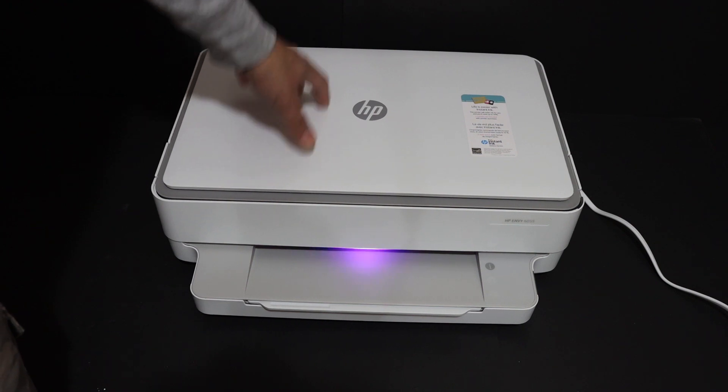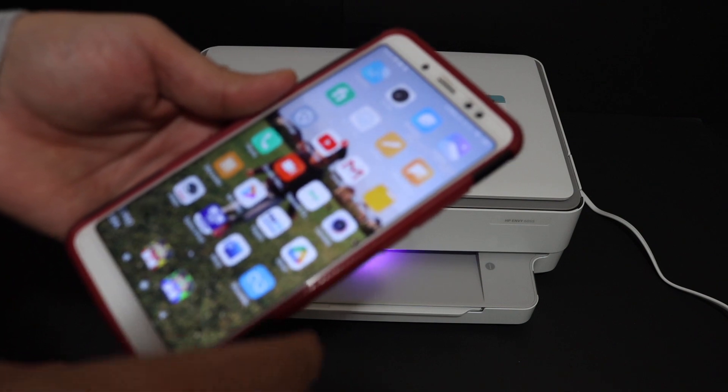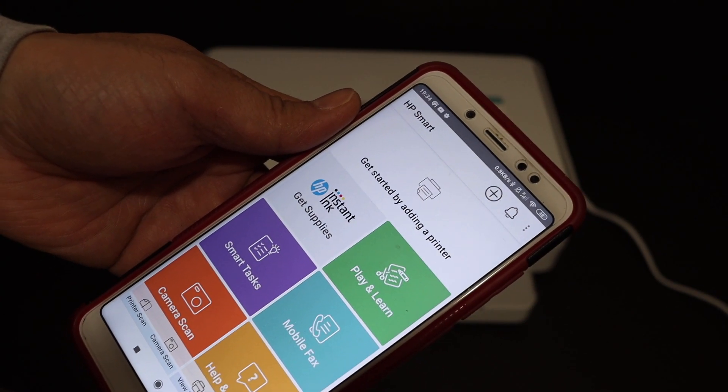The first step is to switch on the printer. Now go to your device — for example, I have an Android device here. Open the HP Smart app, which you can download from the app store.